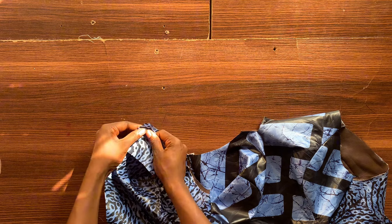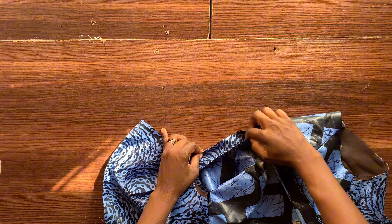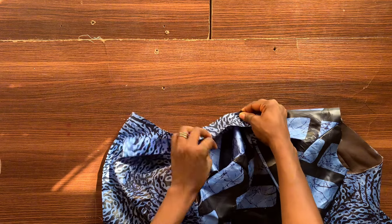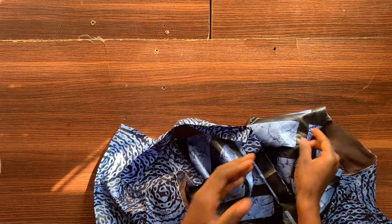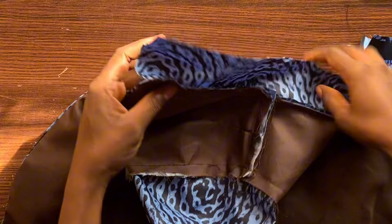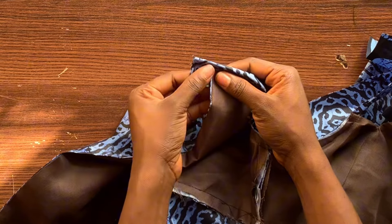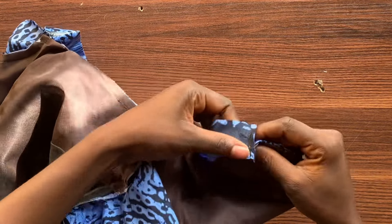That band is folded in two, so I'm just going to open it up and use one side of the band for around the neck, then do the same thing for the other side and stitch it down. The reason I'm using one side is because I'm going to flip over the other side and use it to top stitch. Just keep watching and you will understand better. I've gone ahead to stitch it down. What I'm going to do now is flip this backwards and stitch it, then cut the excess, fold it in, and continue.